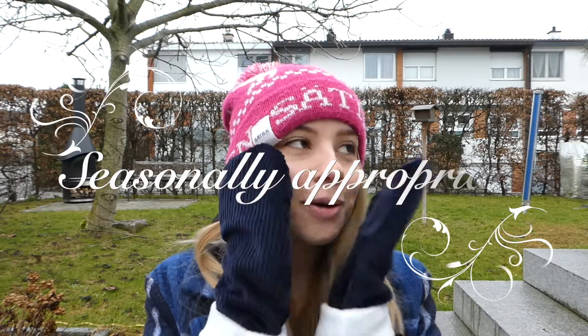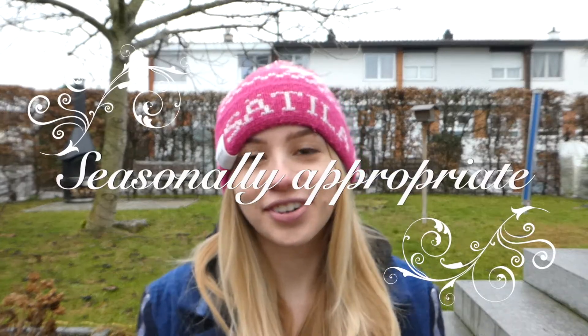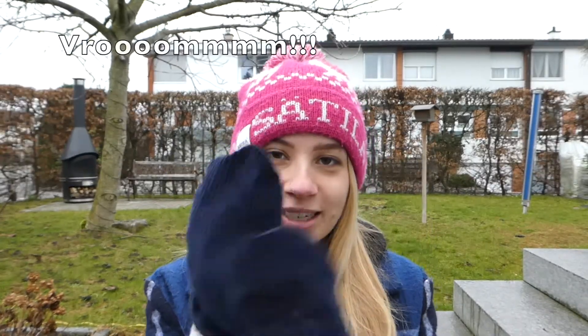Hi, welcome to a more seasonally appropriate video. I made some very cute mittens that are really warm and I wish it was snowing. It's kind of snowing right now but you totally can't see it, and if it snows I will definitely record this again. Let's get into it.